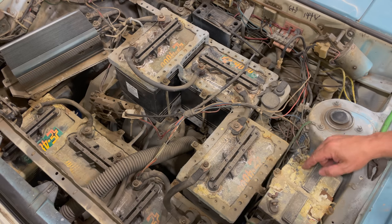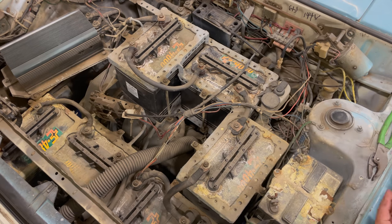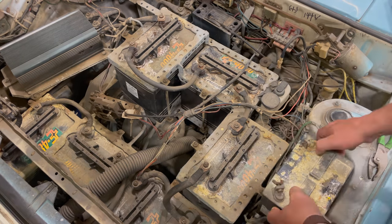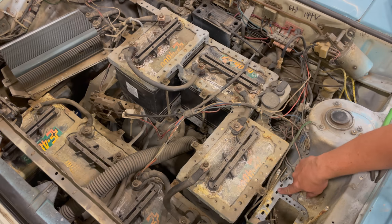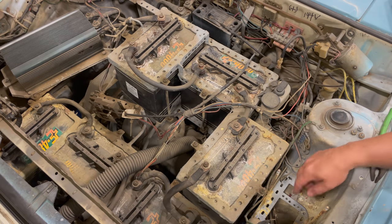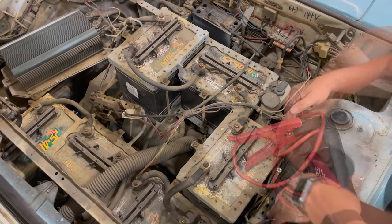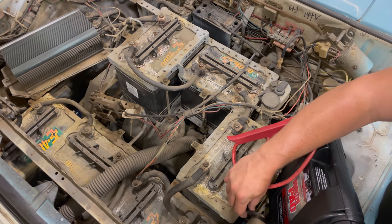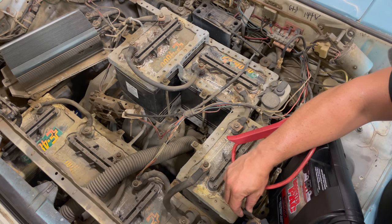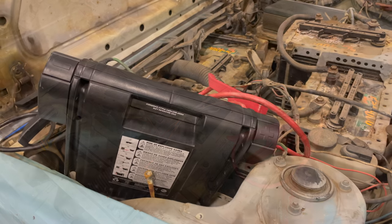These batteries have so much acid that's come out on top of them, but you can still read the plus and minus terminals. Interestingly, all this battery bracketing is covered with some sort of insulating material — it looks and feels like a really thick primer. I'm not sure what it is, but it must electrically insulate the brackets. After setting the jump pack in and connecting the positive and negative wires, we got a spark. Something must have been turned on with the jump pack hooked up.